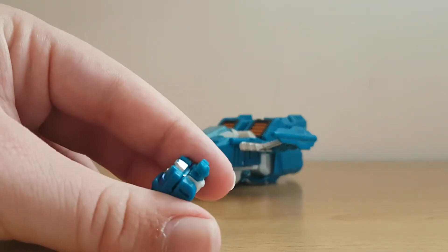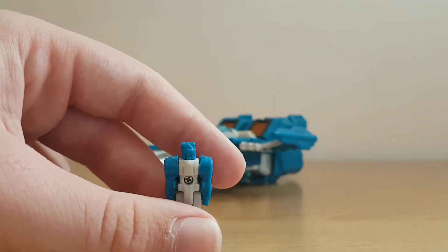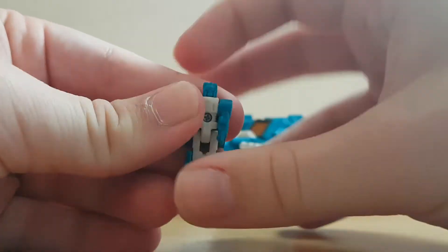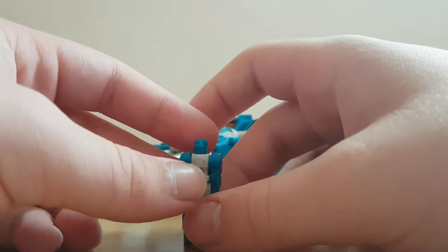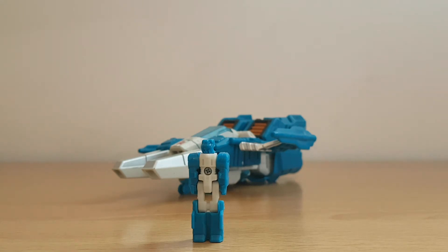This is where my throat closes up, so excuse me — I've got to start checking water before I do these videos. As you can see, this guy's a little headmaster. Arms can move up, the little head can turn, and you can do stuff with the legs. Now, this little guy's name is Freeze Out, and according to the packaging, he gives Topspin the ability to freeze opponents in whatever mode they're in — so he could zap them and keep them in their vehicle mode.